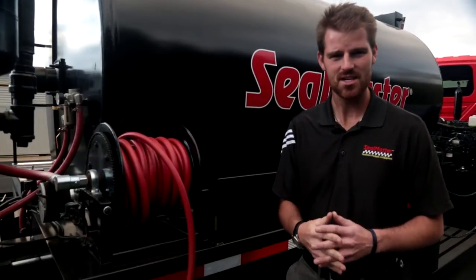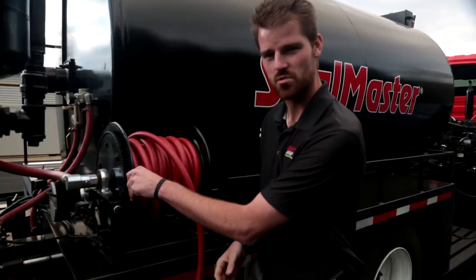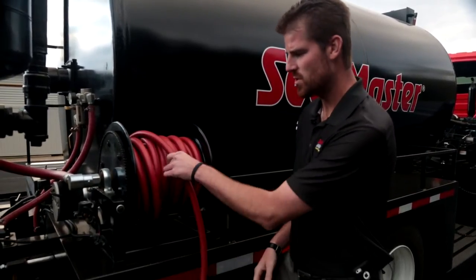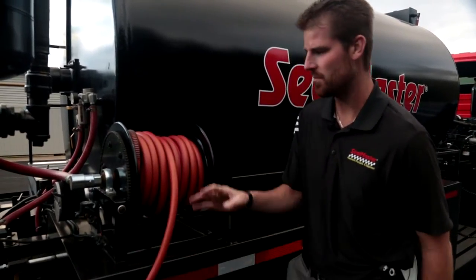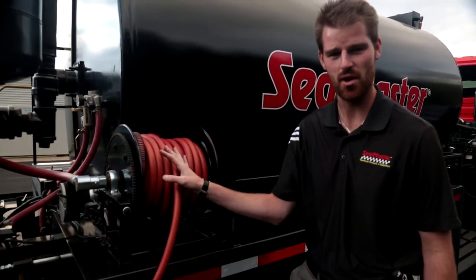Another feature on this machine — an optional feature — is our electric hose reel. This is a 75 foot hose, 3/4 inch diameter, and as an option you can just press a button to wind this hose back up. This is an electric hose reel for our 75 foot hose and spray wand.